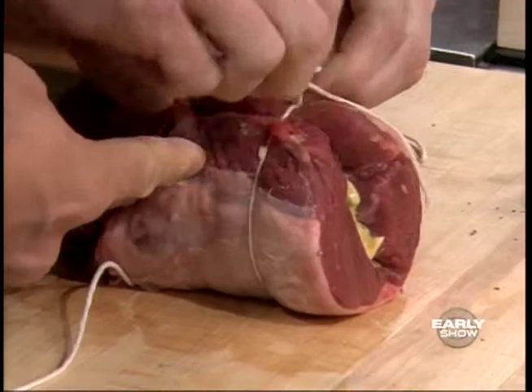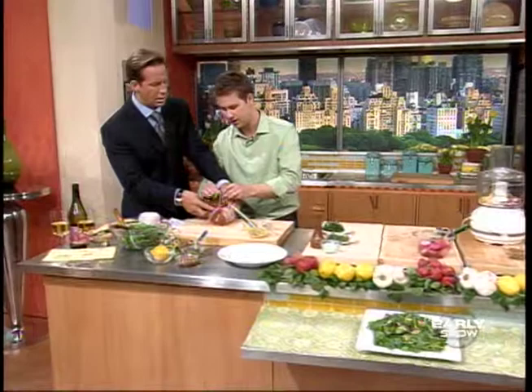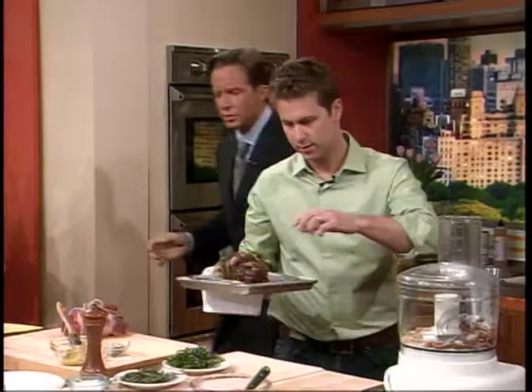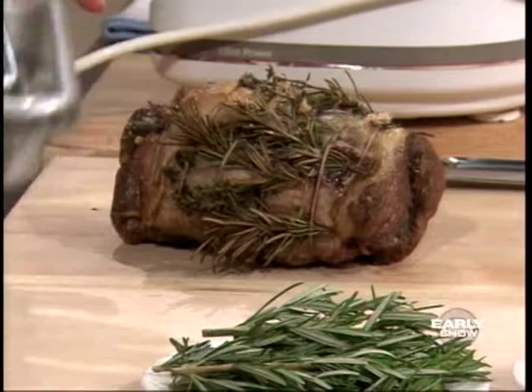The oven is preheated to 375. We're anticipating to cook this for about 60 to 90 minutes until an internal temperature of about 120 degrees, and then you want to let it rest. We have some rosemary sprigs intertwined. Let's basically check it after that first hour, see how it's coming along. No need to baste it or anything — just put it on the grill pan.